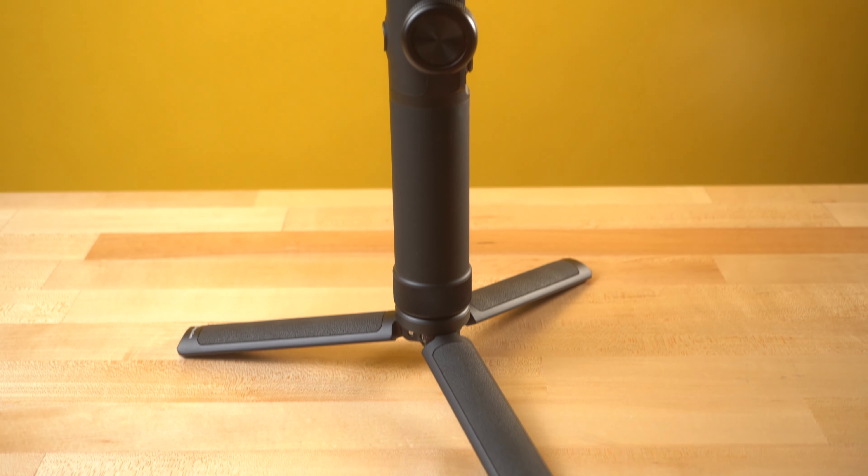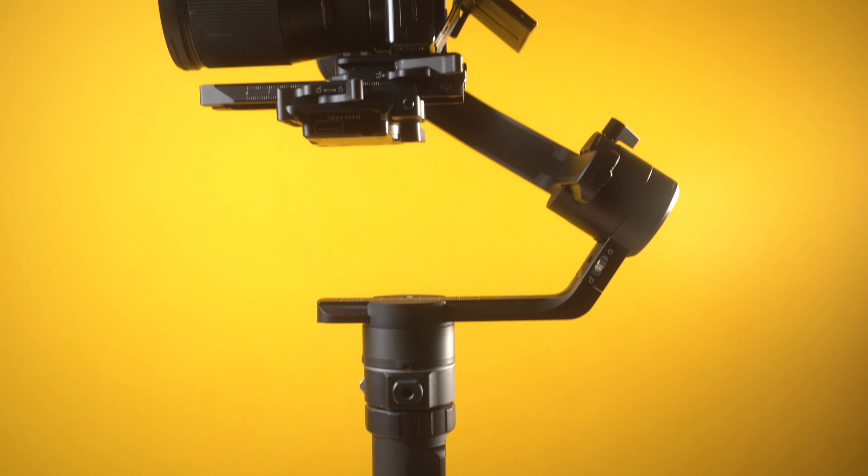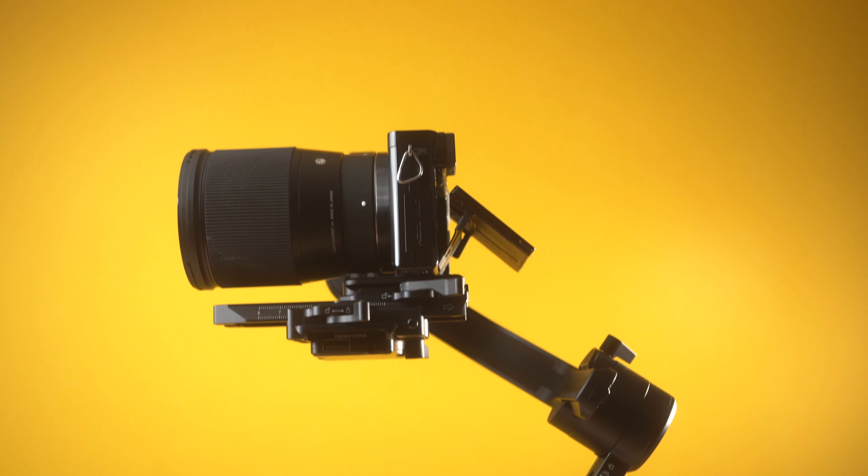The AK4500 gimbal from FeiyuTech is an absolutely game-changing gimbal. It destroys anything in its price range and directly competes with gimbals in the thousand-dollar price range. In this video I'm going to talk about five of the absolutely game-changing features of the AK4500 gimbal.